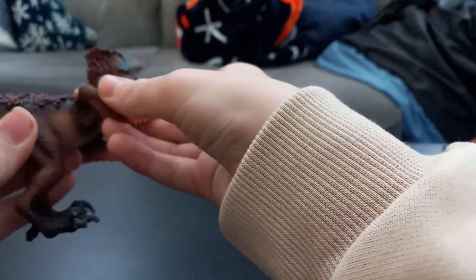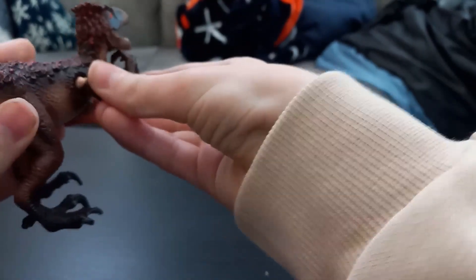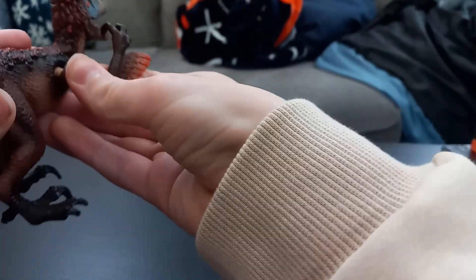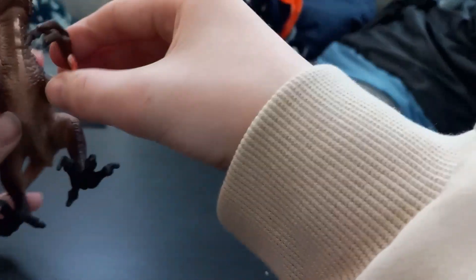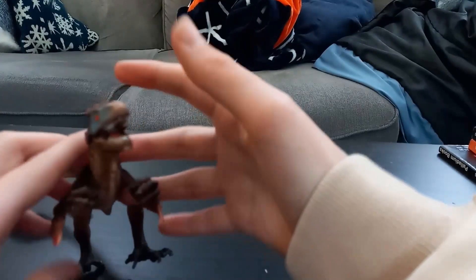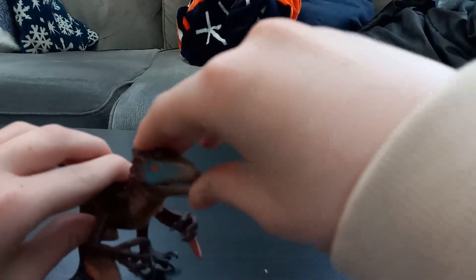You can move the arms — oops, I don't want to do that. And you can move the jaw.